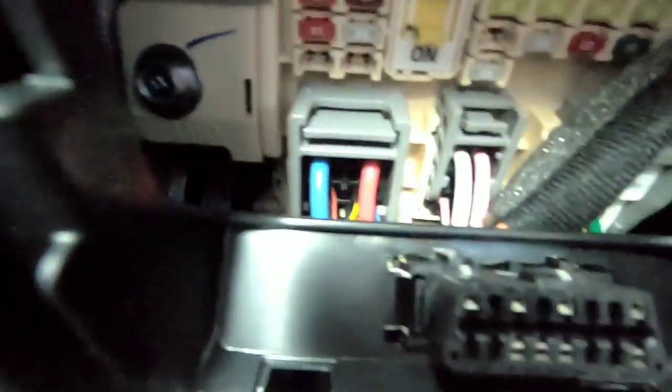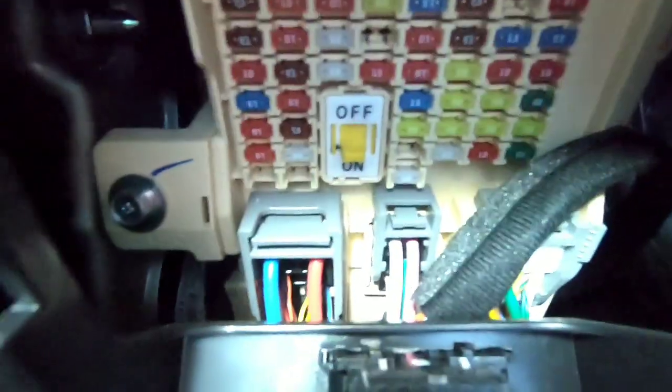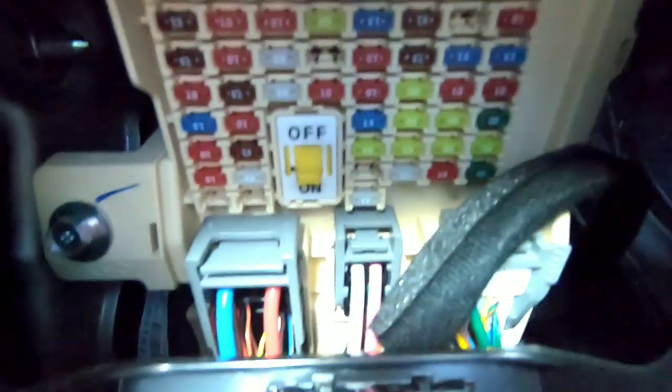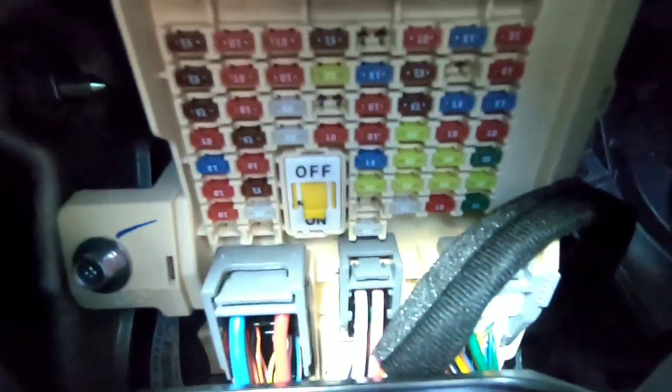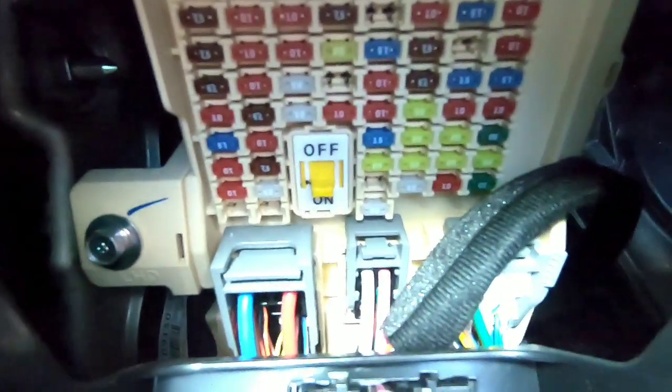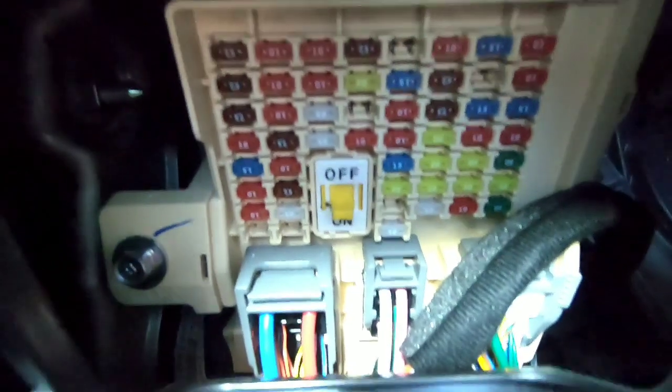As you can see, it's right there — pretty cool. I've never seen that in any car before; this is the first one I've seen. Now, I don't think that if you turn it off you can stop your teenager from taking off with the car — no, it doesn't do that.